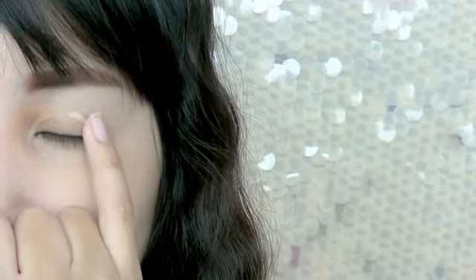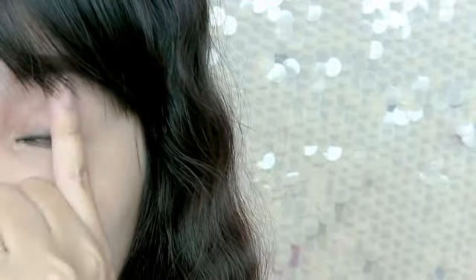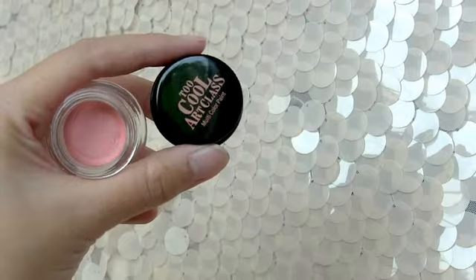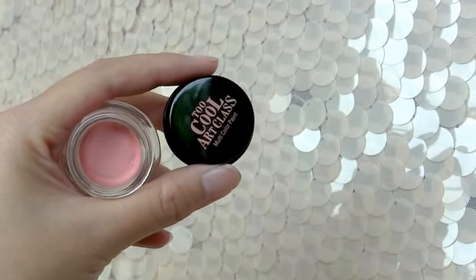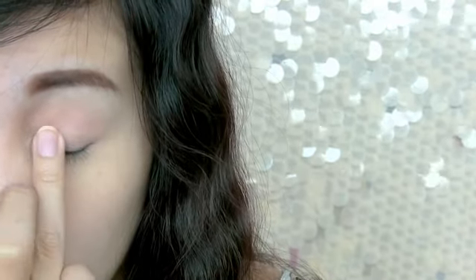For the eye makeup to last even through water splashing everywhere, you need to apply an eye primer. Next, apply a cream base eyeshadow — try going for ones that have a waterproof formula. All you need is to pat the color with a clean finger all over the lid.